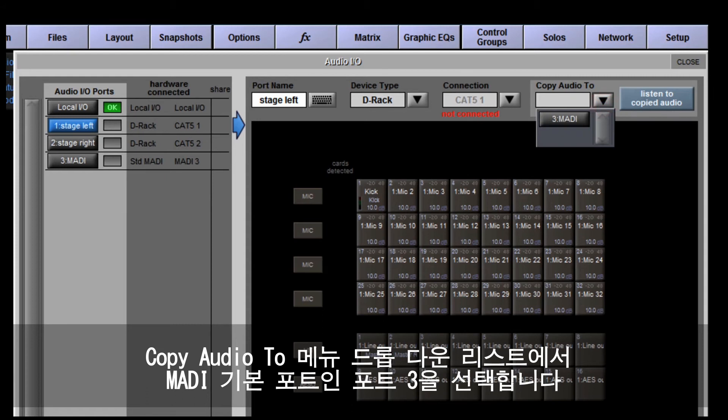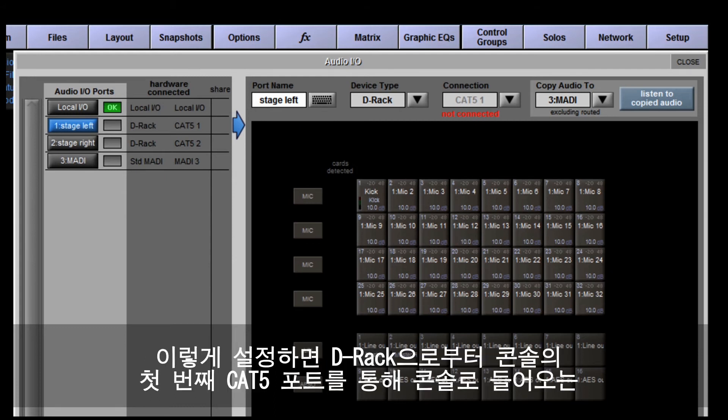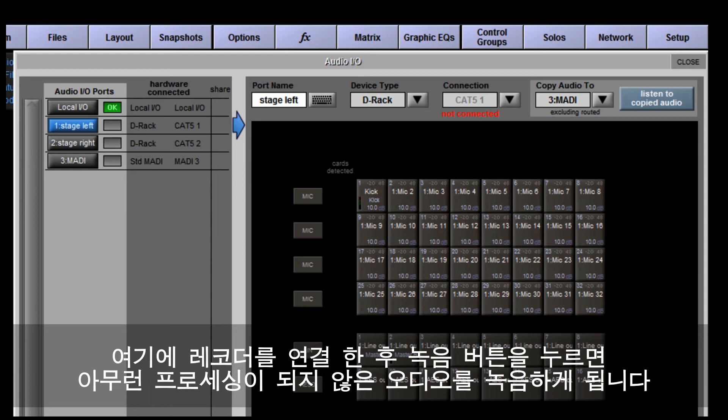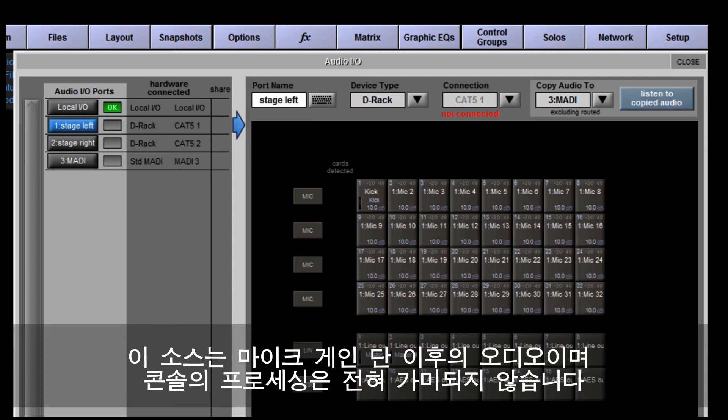Here's how it works: from the port list, select your first DRack — probably port 1. Now from the drop-down list in the Copy Audio To menu, select port 3, which is the standard MADI port. By default, with this copy in place, any audio coming to the console down the first Cat5 port from the DRack is copied straight back out to the first 32 channels of the MADI stream. Connect your recorder to the MADI port and hit record.